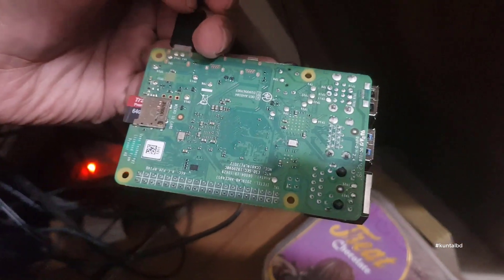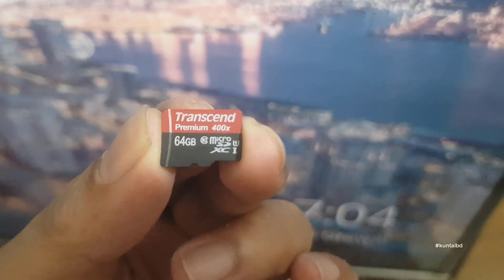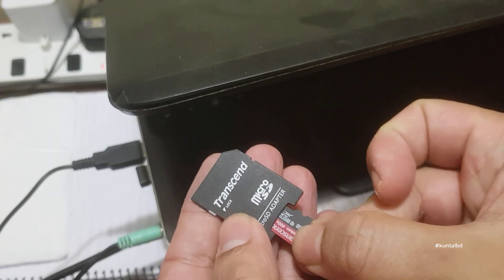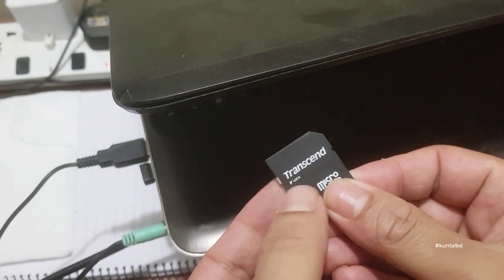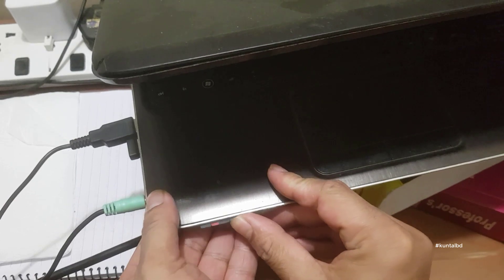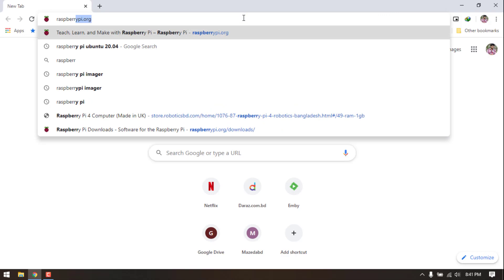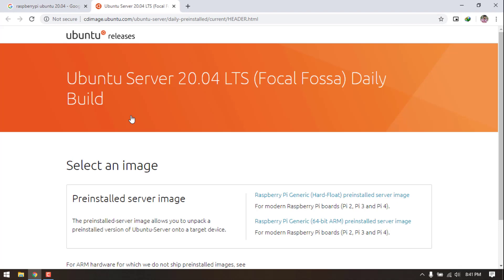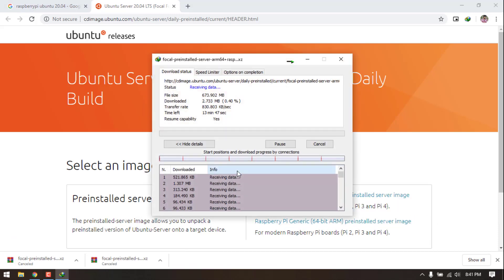First thing first, I will place my SD card and a SD card reader onto my PC. It's a 64GB microSD card by Transcend. I would recommend grabbing at least an 8GB microSD card. First, we need to download the Ubuntu image from Ubuntu's web server. On Ubuntu's web server, you will find both 32-bit and 64-bit images. Here, we have downloaded the 64-bit version.